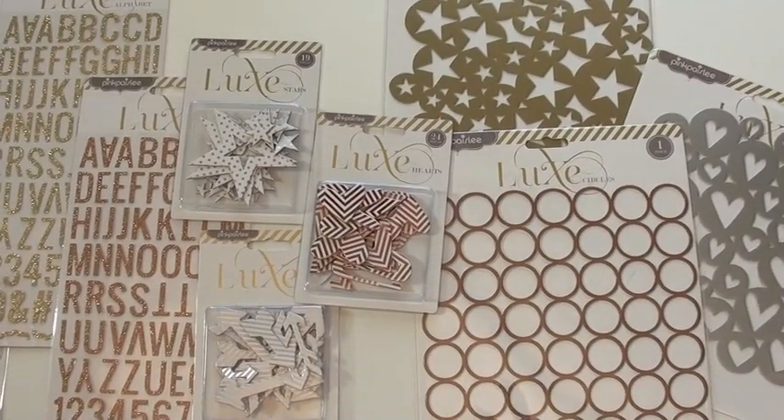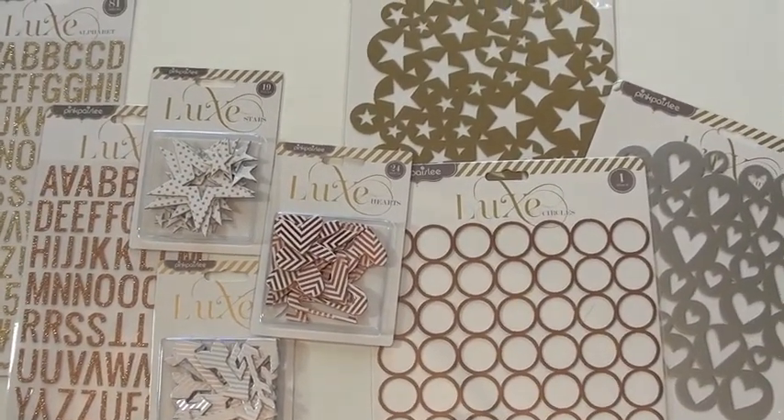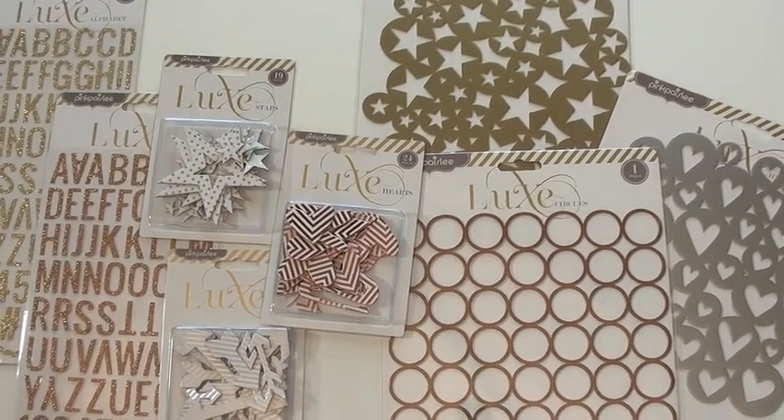Hooray for Hollywood! Oh, that's a different video. This is the Pink Paisley Luxe Collection, which is pretty close, don't you think? Hollywood, look!